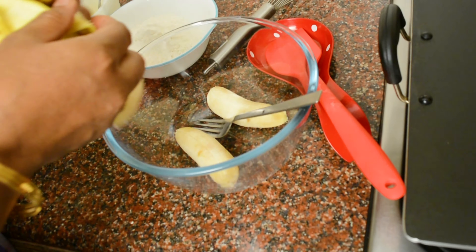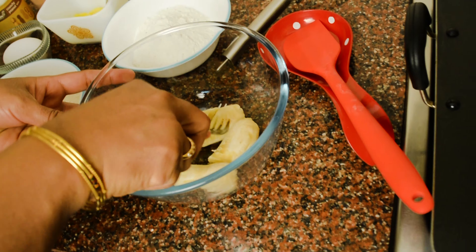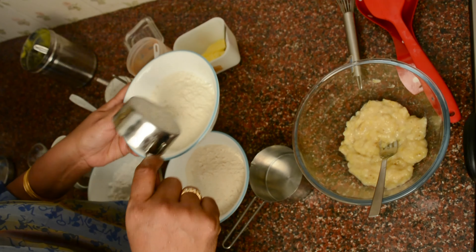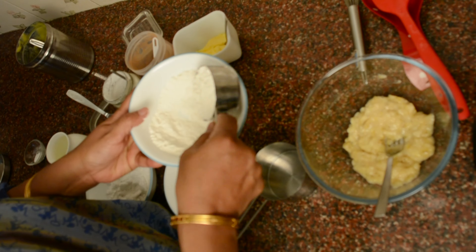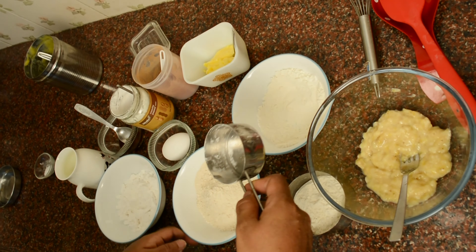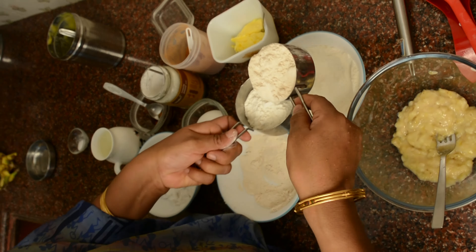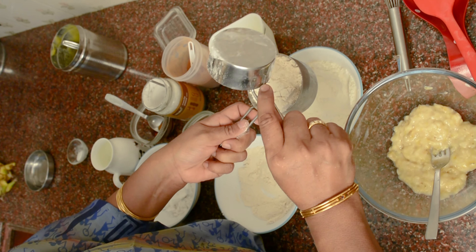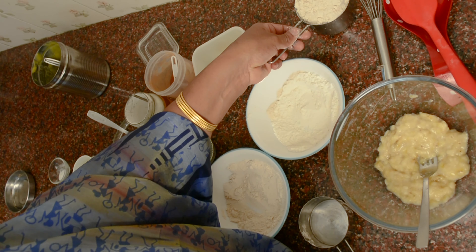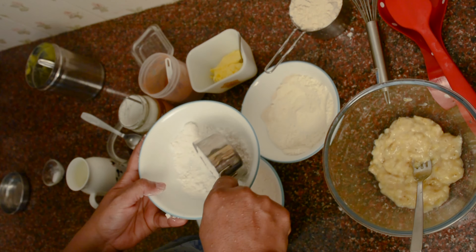We will insert the chips. We can mash it with a good mash. We will mash it and put it in our tally. I will add 1 cup of maitha and 1 cup of godhuma.